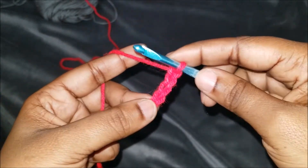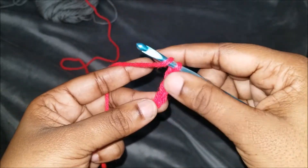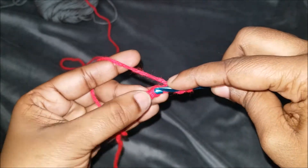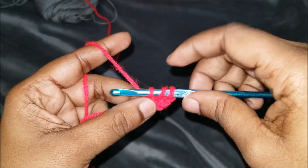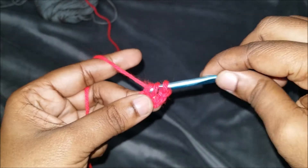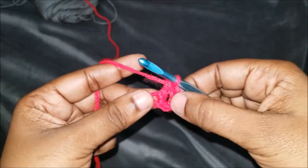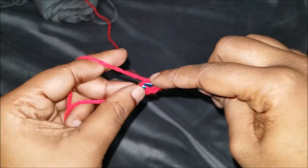You're going to yarn over — we're going to do our very first double crochet. This chain will count as your first double crochet, so we're going to go in the stitch, pull up so you have three loops on our hook, yarn over pull through two, yarn over and pull through the last two. That will count as two double crochets. We're going to do one more in this stitch.